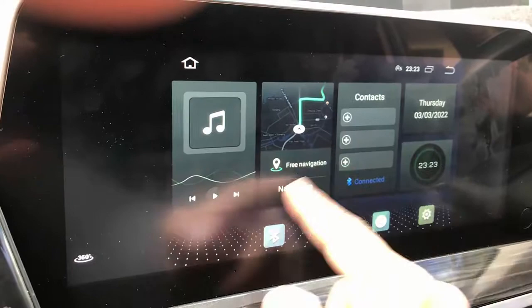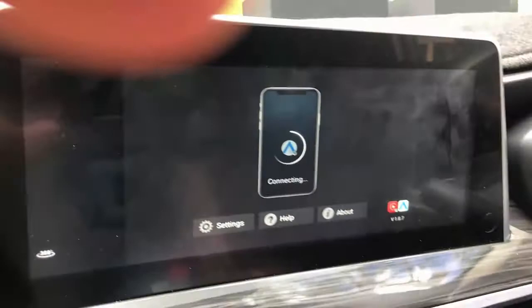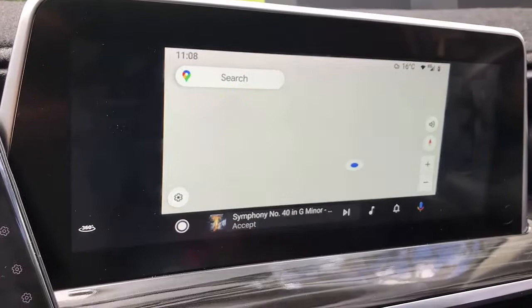It's up and loaded and we're going to connect it with Android now. We're going to connect with an Android phone. This is a Samsung S22 and it's now connected wirelessly with the Android phone.